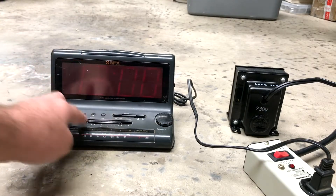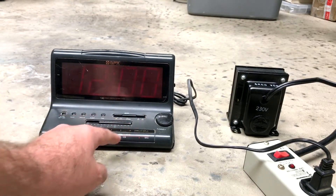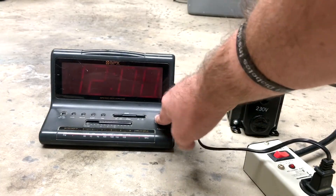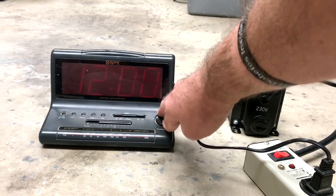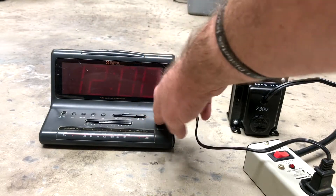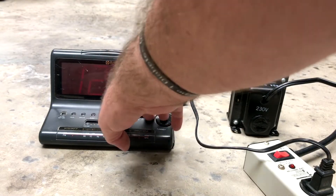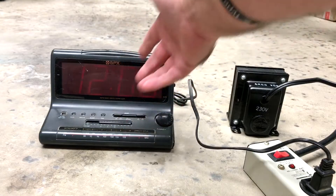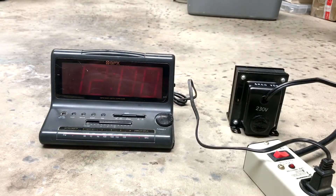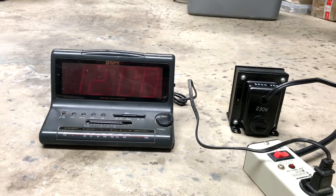The radio is on. Volume's all the way up. GPX! There's no sound. Automatic level control, high performance, digital sound system, cloth-covered speakers. There's no sound at all. The radio doesn't work, volume's all the way up. Nothing's happening.